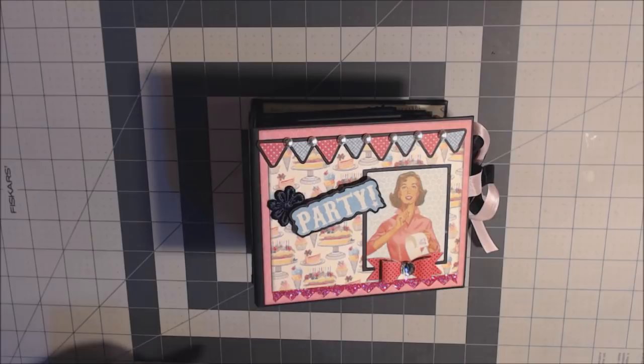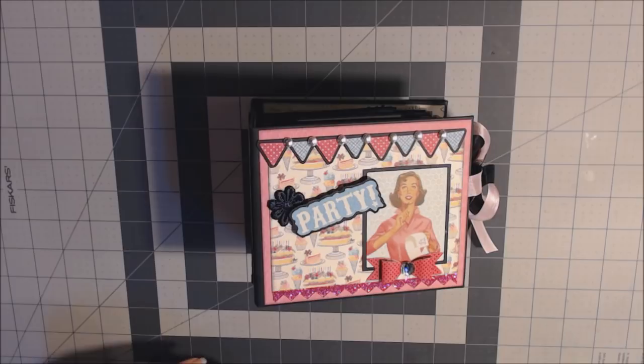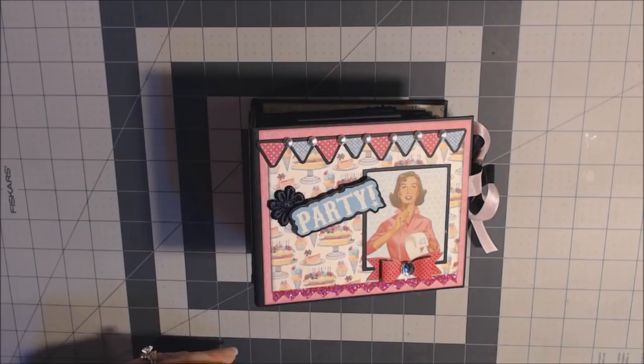Hi, thanks for coming to my channel. I'm super excited to show you this book that I've made — a mini album using the Authentique paper called Party. I've made a couple other things already. I made a birthday box, and the birthday box is actually what I'm going to be putting this mini album in. If you want to take a look at that tutorial, it's on my page. I'll do a walkthrough of this album and then show you at the end how to do the base pages. There are six pages in the book, and I also show you how to do the cover. So let's get started.